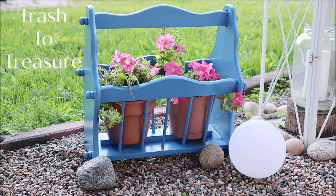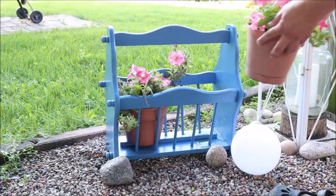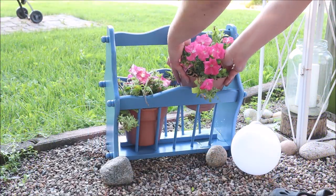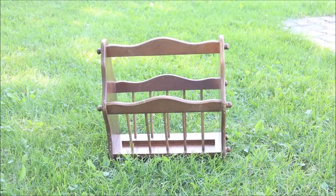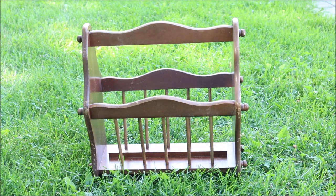Hi everyone it's Robin and welcome back. Today I have a very simple trash to treasure project to share with you. I think it turned out super cute so let's jump right in. My mom recently gifted this magazine rack to me which I thought I could make a cute planter out of for my backyard.